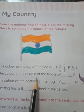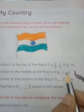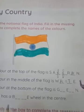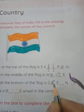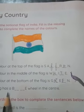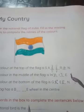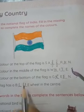The color in the middle of the flag is white: W-H-I-T-E. White. The color at the bottom of the flag is green: G-R-E-E-N. Green. The flag has a blue wheel in the center: B-L-U-E. Blue.